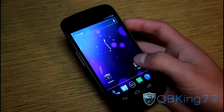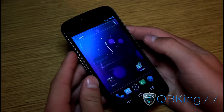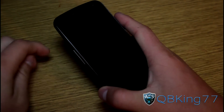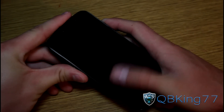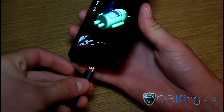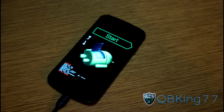Alright, so the first step to get our stock recovery back — what we're going to need to do is power off our device. We're going to need to go back into the bootloader into fastboot mode. Let it power off, then press and hold all three buttons again — volume down, volume up, and power button — to take us into the bootloader and get into fastboot mode. Go ahead and plug in your phone to your PC. Once we're done there, go ahead and click on the link in the description of the video to get to the stock recovery file.